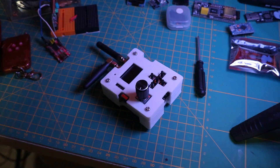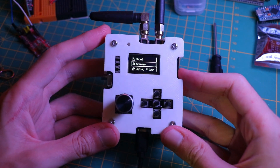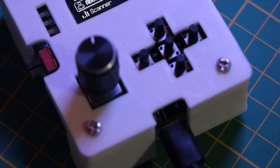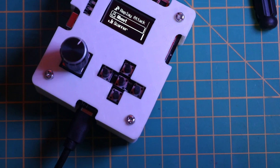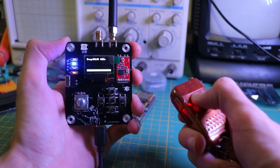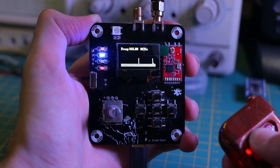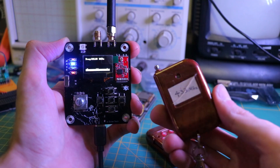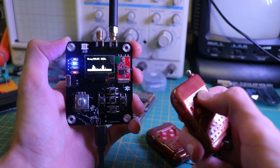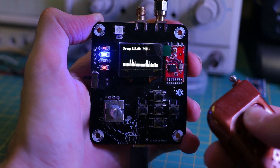The first Deva ability lets us scan RF signals and show us the frequencies. It has two different graph types so you are free to choose between them. This function is incredibly useful for various applications such as security testing and signal analysis. When Deva scans for RF signals it detects frequencies in the environment and displays them on the OLED screen. The two different graphical representations let the user choose the display format that best suits their needs, whether it's a more detailed frequency spectrum or a simple graph.